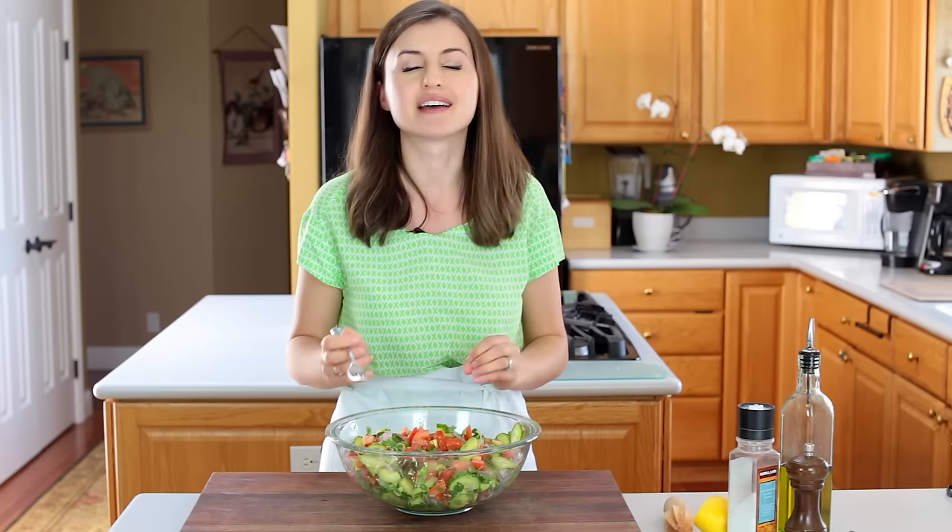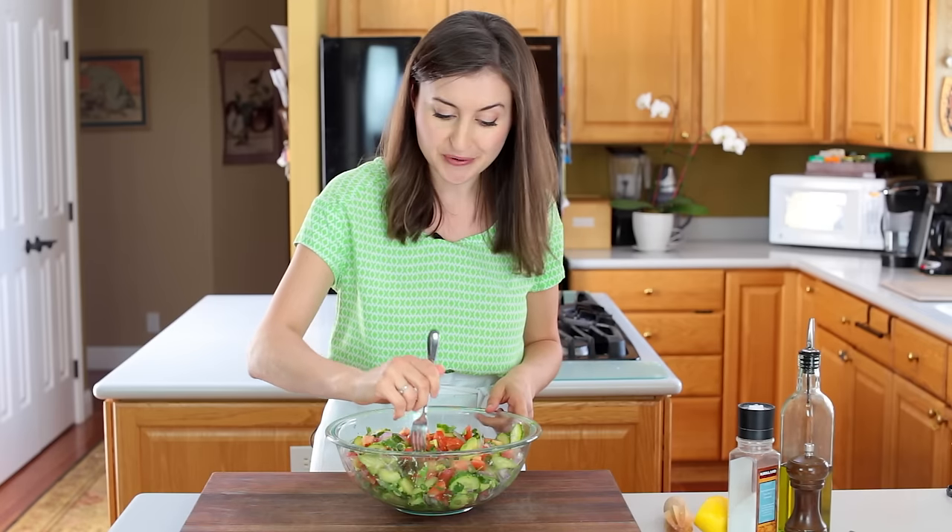This salad is delicious. I love how the avocado makes it a little bit creamy, and then there are the other crisp veggies. A little bit of freshness for summer for you guys.